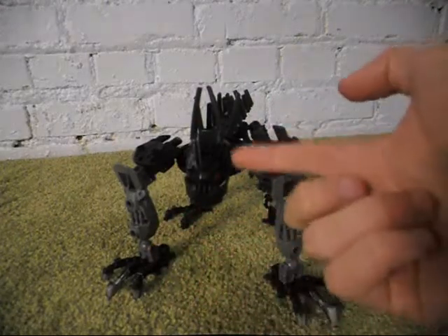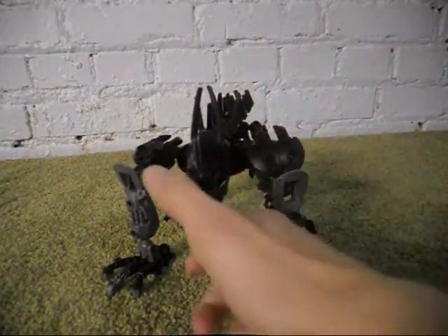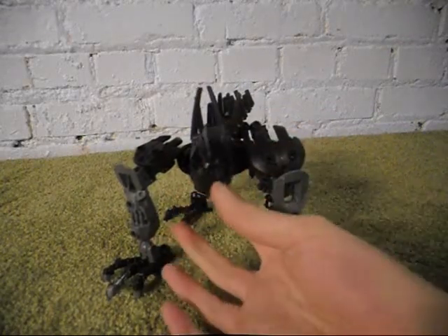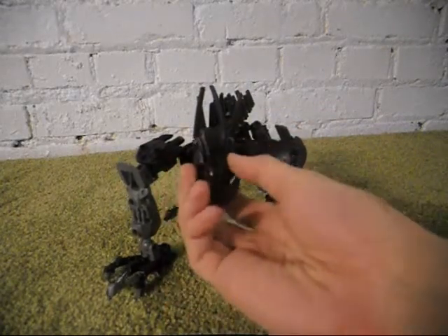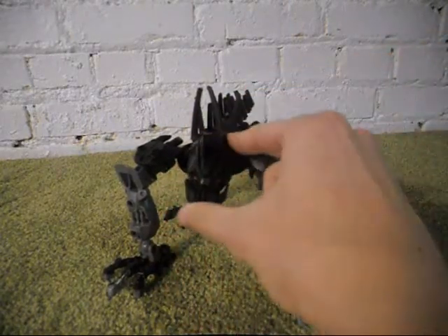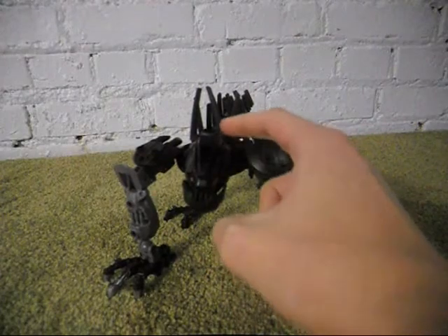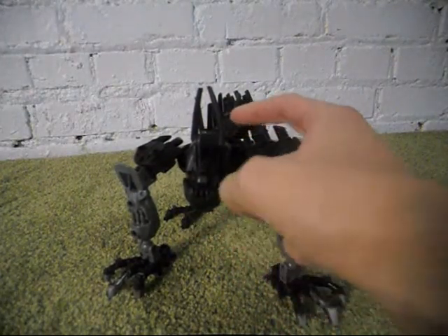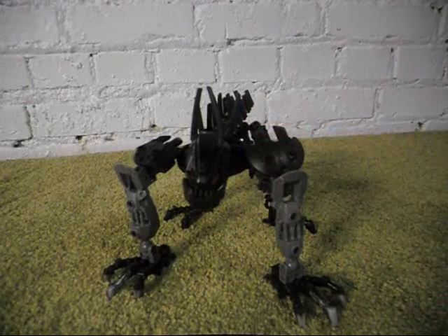I started off from the head and I worked my way from there. You may recognize this mask here.